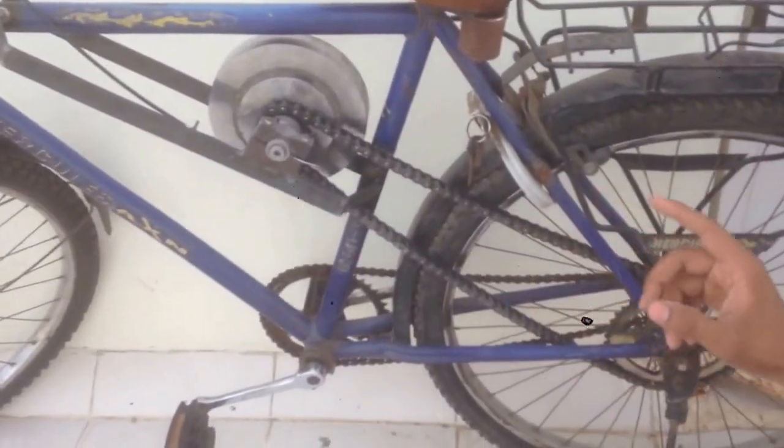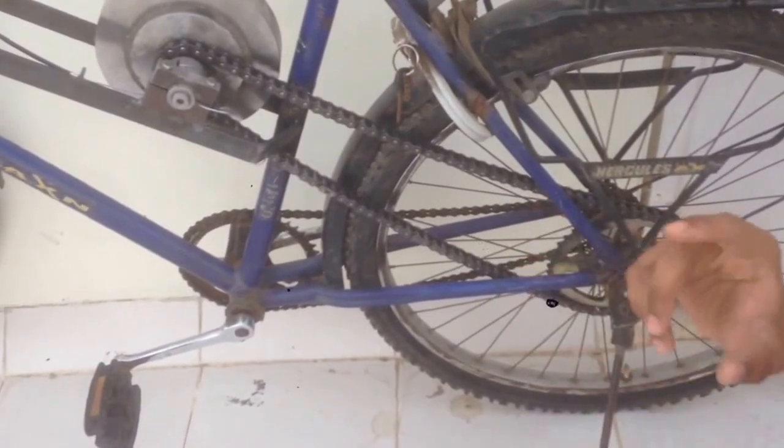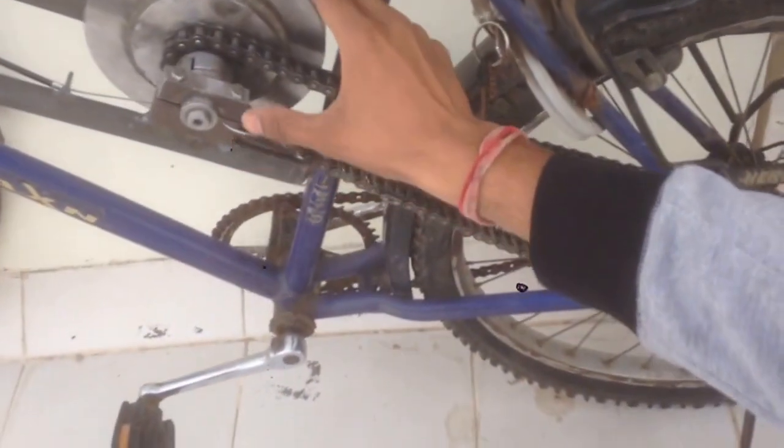Now to learn about the whole system working we must know the system components. So let's have a deeper look at it. There is a main flywheel system.